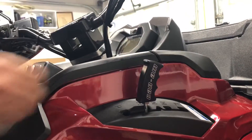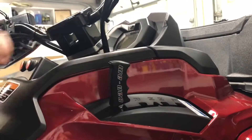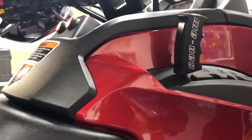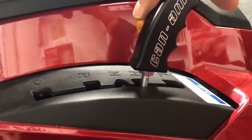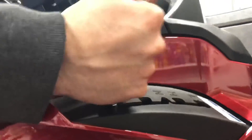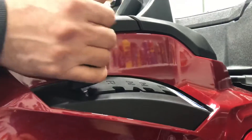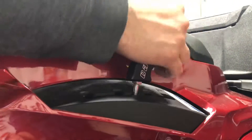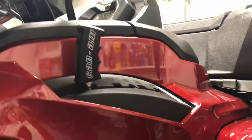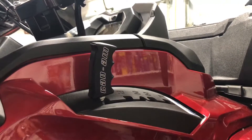And that's it — easy to install the shift knob. It's a little bit bigger, thinner and wide, so if you're wearing gloves it's easier to grip than the stock plastic one. It gives a little cool factor too, because it's aluminum and it's engraved with Can-Am. It looks cool.